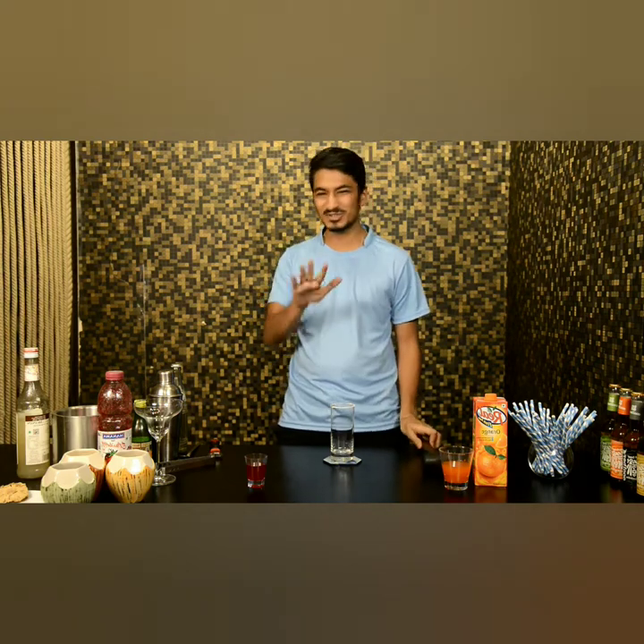So today I am here to show you a mocktail called Royal Hammer. An amazing fact about this mocktail is you don't need a hammer. Just joking guys.